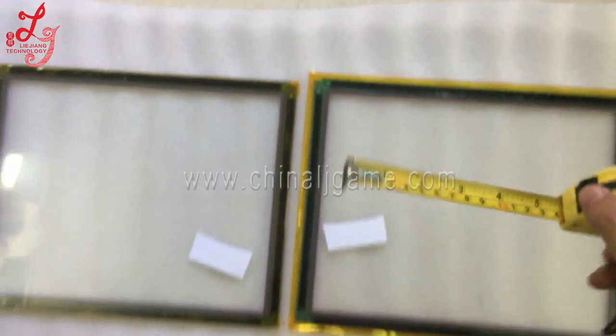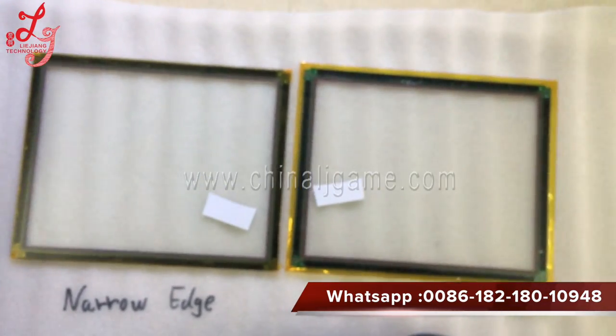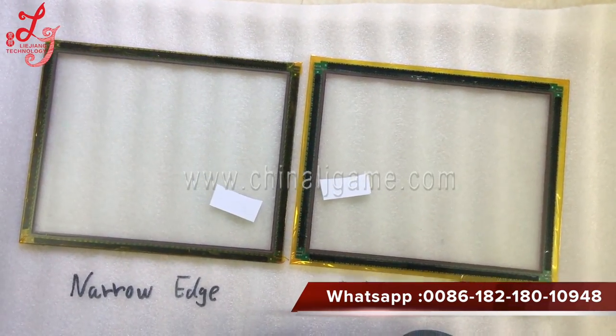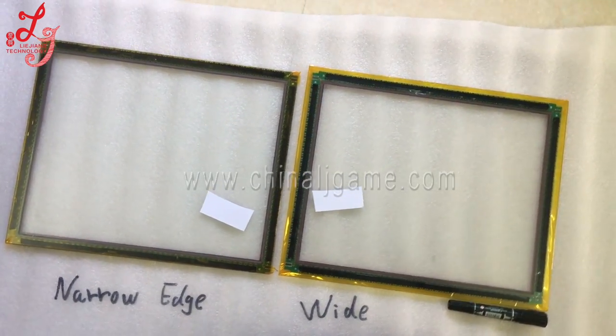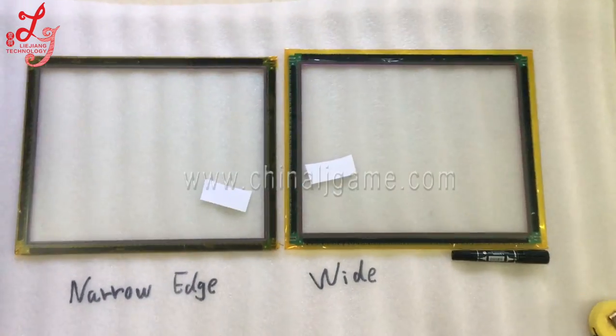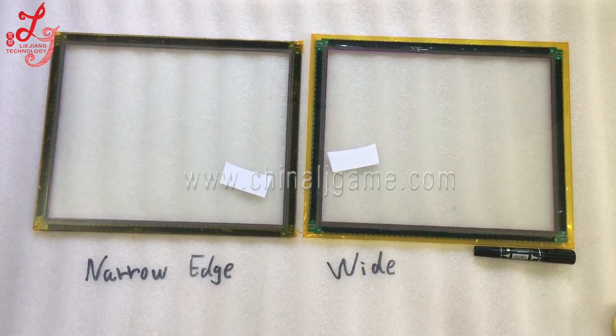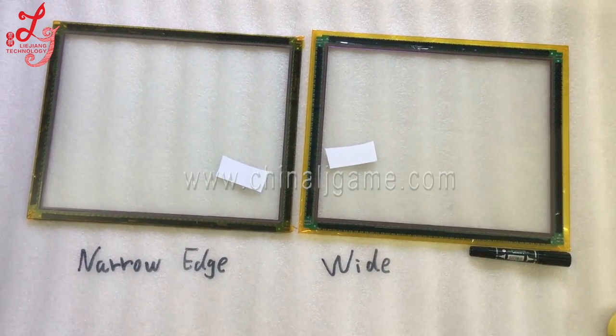So that's the difference between these two touch panels. Thank you. If you have any questions about touch panels or other machines, you can let me know. This is Chris, bye bye.